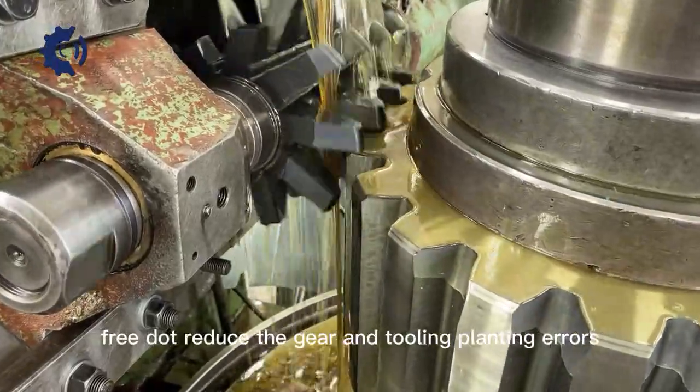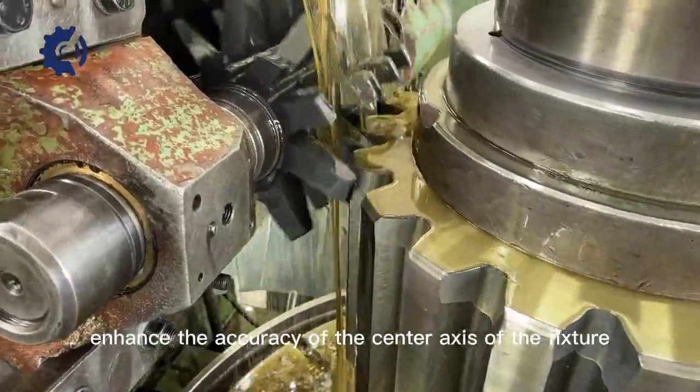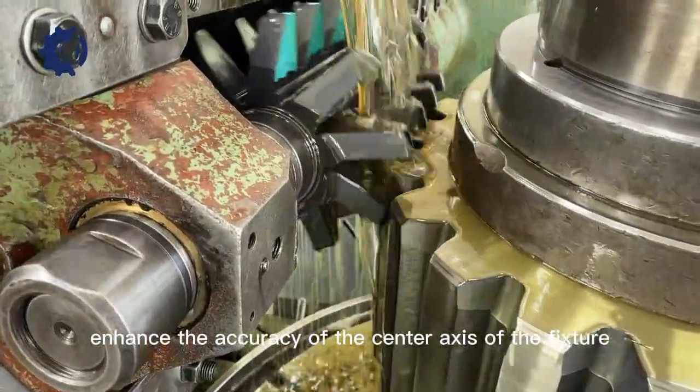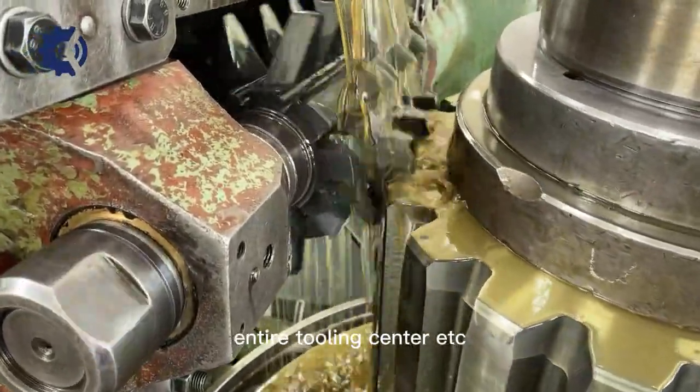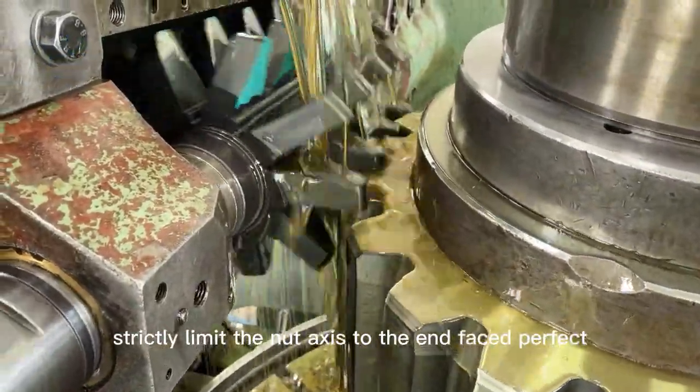Method 3: Reduce the gear and tooling clamping errors, improve processing techniques, and enhance the accuracy of the center axis of the fixture, tire tooling center, etc. Method 4: Strictly limit the nut axis to the end face perpendicular.